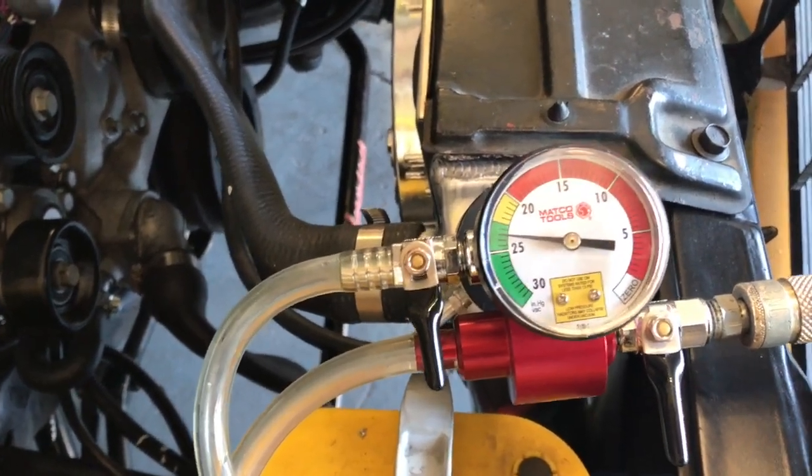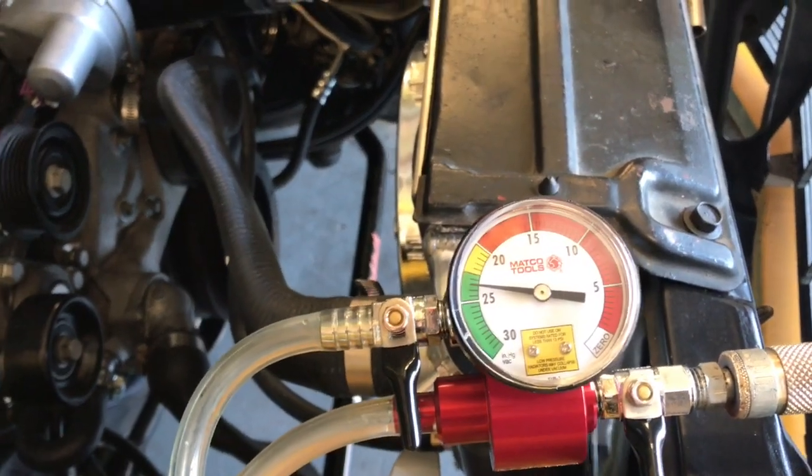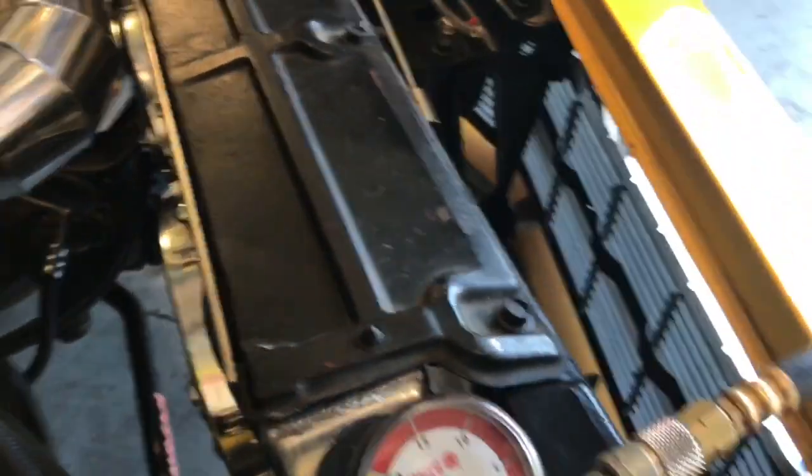Now it doesn't look like we have a vacuum leak at all. What this system does is put a vacuum into the entire system, collapses all the hoses — at which point if it leaks down, you have a leak. No leak-down means no leak, no mess on the floor. Now what I do is put a coolant bottle in.